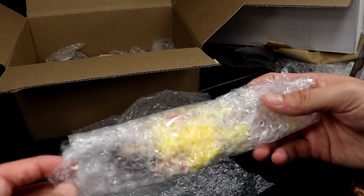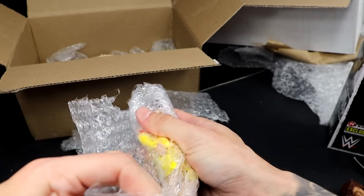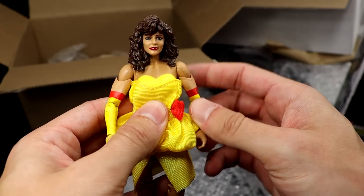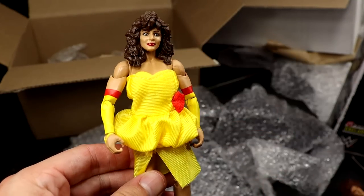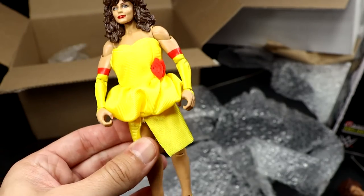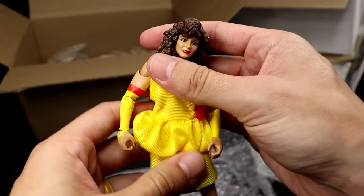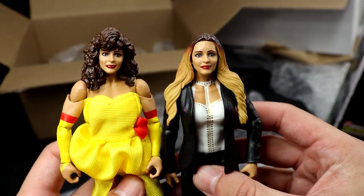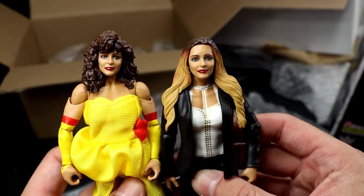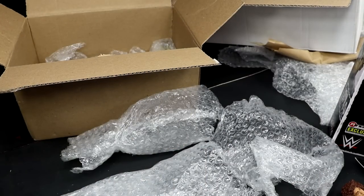Next up is a figure that I think he sent because I turned mine into my wife using the face sculpt, because it actually looks like my wife a lot. This is great - Elite 77 Miss Elizabeth. It's a very underrated figure. You have the dress, the sleeves, and this goes perfect with our Mega Powers 2-pack. Double jointed knees, high heels. I used the head sculpt and put a Trish Stratus hairpiece on it and it looks just like my wife. Getting the Miss Elizabeth back in the collection is huge.